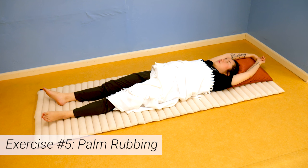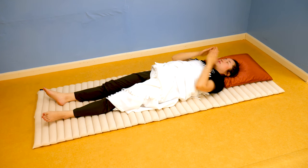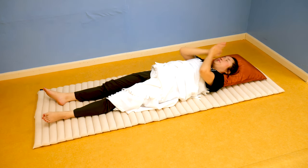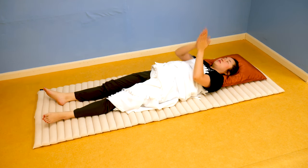Exercise number five: palm rubbing. While lying on your back with your head still resting on your pillow, bring your palms together in front of your chest and rub them as fast as you can for 30 seconds. This will increase your energy level and increase the flow of warm blood to the body.